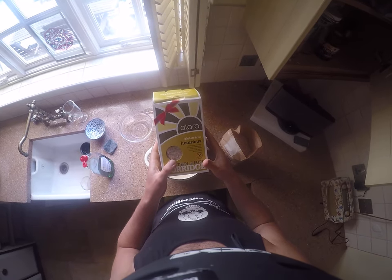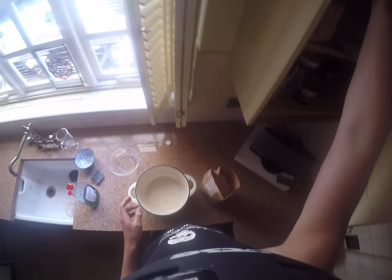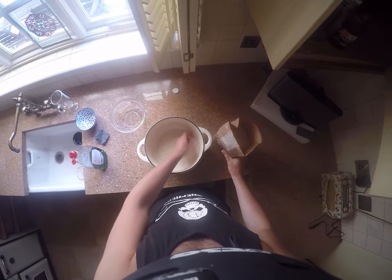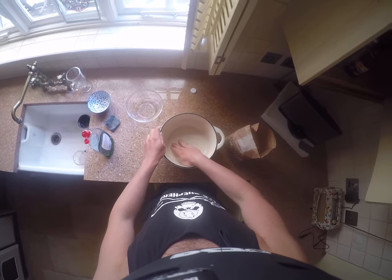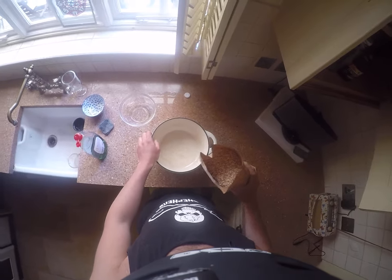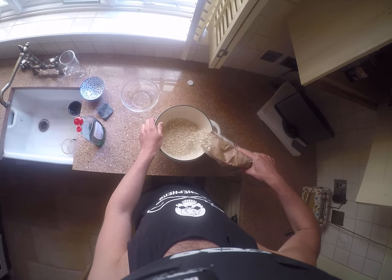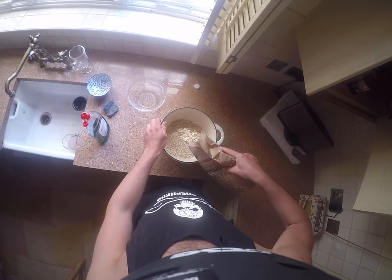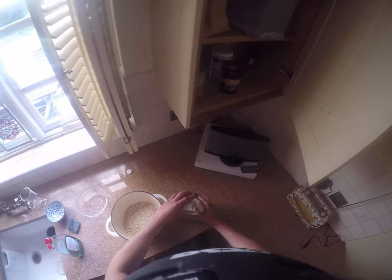During recovery I actually used this, which is an oat-like product — it uses rice, millet, and buckwheat flakes instead of oats, because I was sensitive to oats during recovery. It's obviously not as nice as porridge oats, but that's something I just had to deal with. I'm going to put my oats in here — again, I use much bigger portion sizes than the average person.